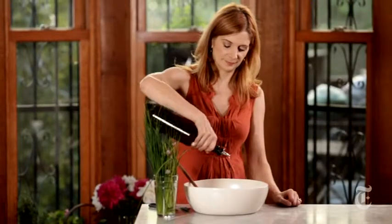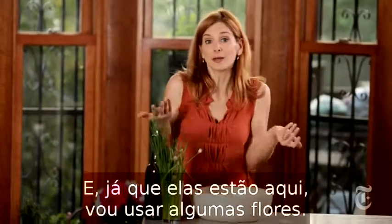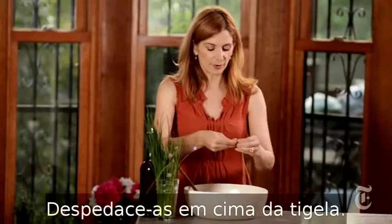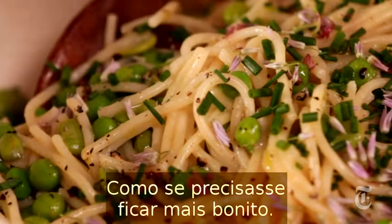And that's it — now you serve it. I'm just going to garnish the top with some chives, and since they're here, I might as well use the chive flowers too. I'm going to break them apart right in the bowl; it's going to make it look really pretty. As if this needs to look any prettier!